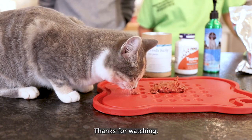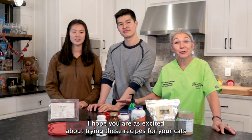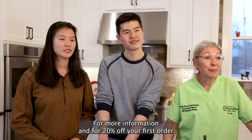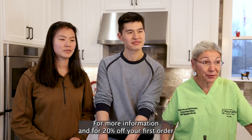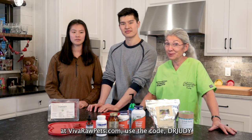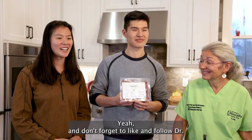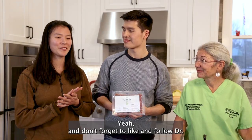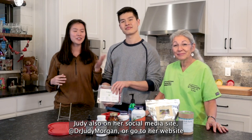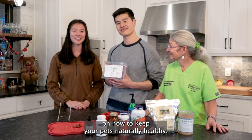Gigi, thanks for watching. I hope you are as excited about trying these recipes for your cats as my clowder was trying these recipes. For more information and for 20% off your first order at VivaRawPets.com, use the code DrJudy. And please like and follow them on social media at VivaRawPets. And don't forget to like and follow Dr. Judy on her social medias at DrJudyMorgan, or go to her website DrJudyMorgan.com for tons of great information on how to keep your pets naturally healthy.